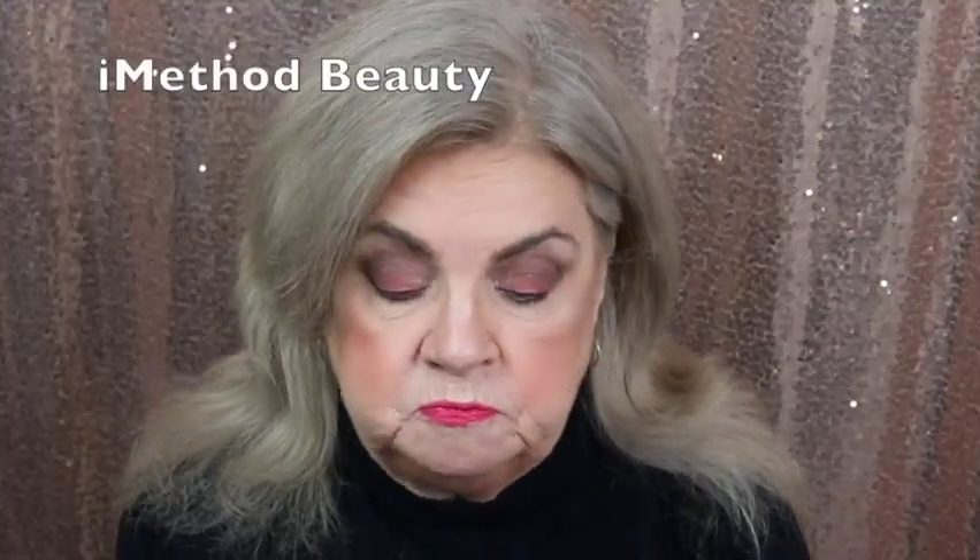Hi everyone, this is Janice. Today I have a PR product I wanted to use and review. I have used it already several times and I love it. It is by Method Beauty and this is an eyeliner stamp system. I've been trying this for the past couple of weeks, so I thought I'd better get this video up to show how appreciative I am for them sending it to me.